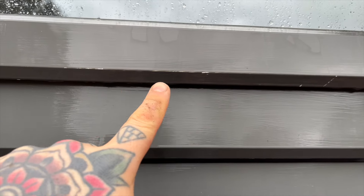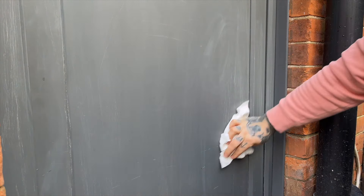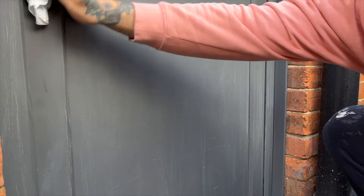Now the door and frame are properly clean, you can see a few of the areas where the paint's chipped off. I left everything to dry and then you're left with the paint looking fairly matte. There was a slight coat of dust on the surface from the scuffed up paint so I just removed this with a paper towel.